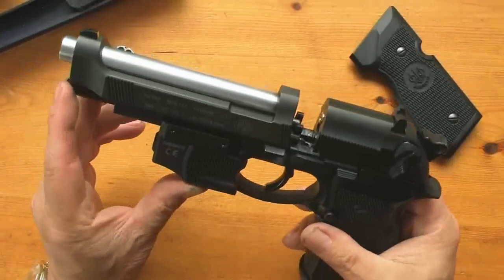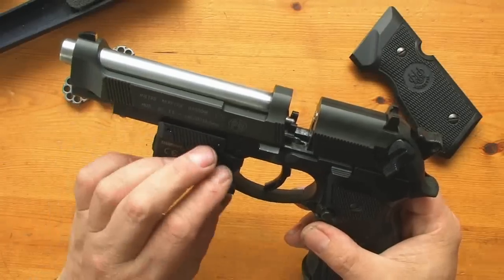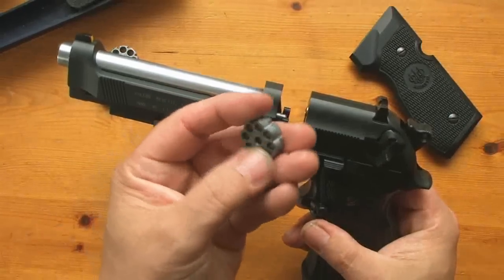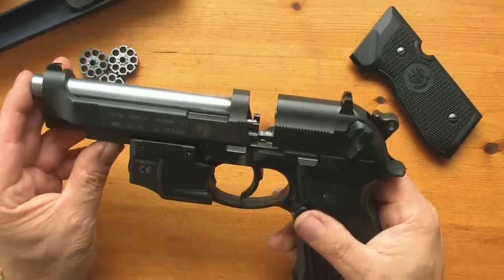Make sure it's absolutely scrupulously clean, because the barrel has got rubber O-rings at both ends. The rubber O-ring at this end is very, very important, because that seals against the front of the magazine — the little eight-shot magazines. As long as you work very cleanly, you'll be okay.